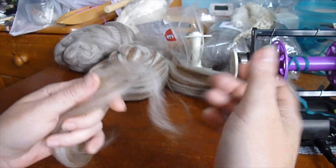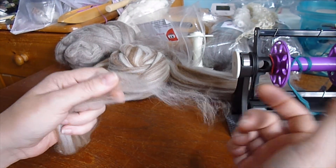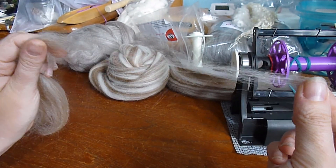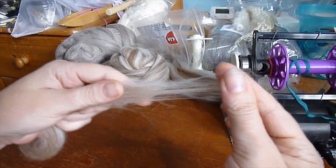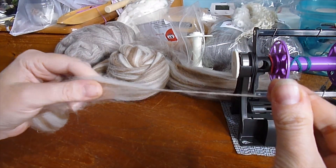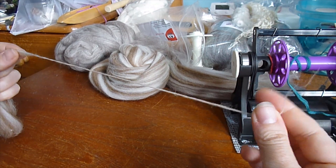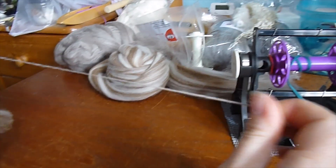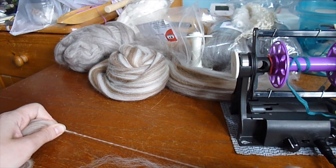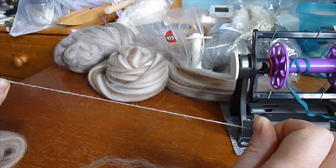Before we move on to actual spinning, we're going to look at what spinning does. All you're doing is putting twist into the fibre. If you pull it out straight, it just drifts apart. If you put some twist into it, the friction acts like glue and holds these fibres together. So now that's longer than the staple length — we've got about two staple lengths there and they're held together nice and strong. That's all we're going to be doing.